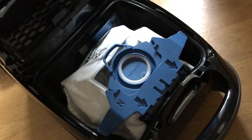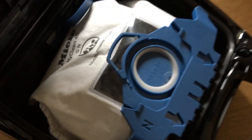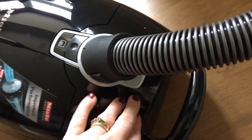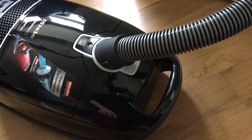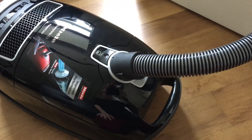There's a lever that pulls up the main unit — that's where the bag sits. There's a little window in the bag so you can see how full it is when it's ready to be changed. And again that just pushes down and clicks into place.